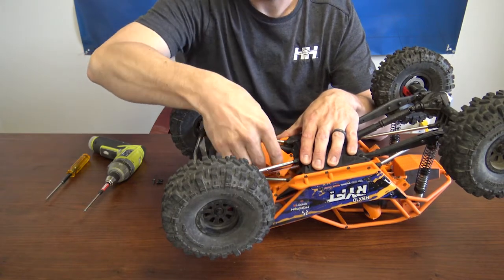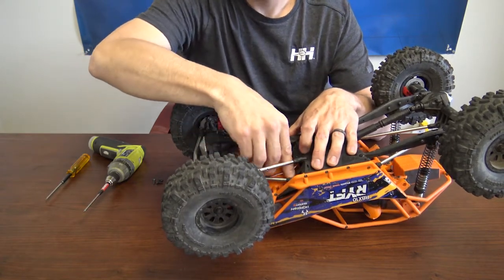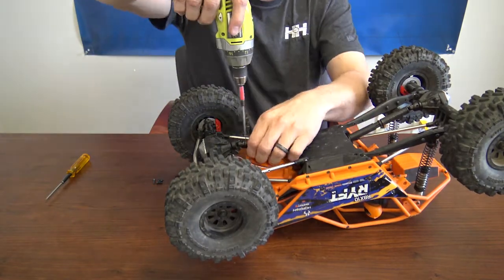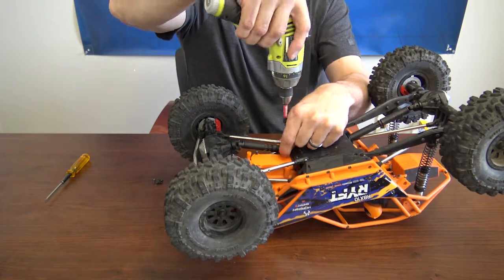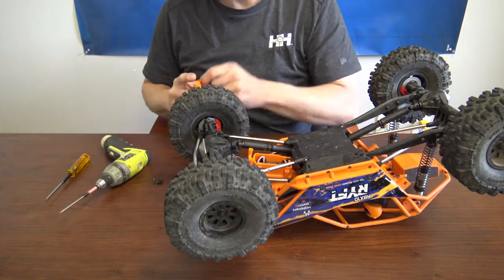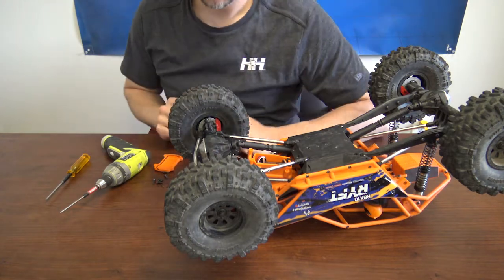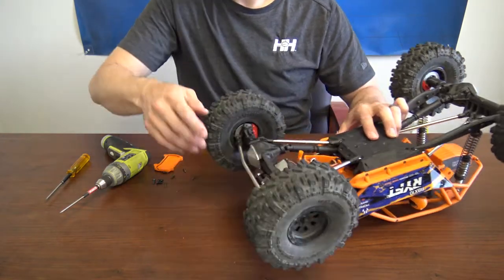You'll flip it upside down. Next, we'll take the four screws off the actual top of the receiver box and remove the receiver box lid. This allows you to access the receiver. Let's go ahead and take the servo out now as well.